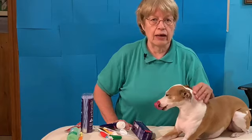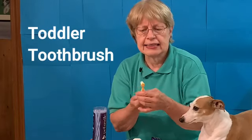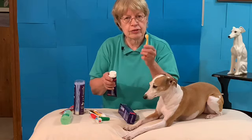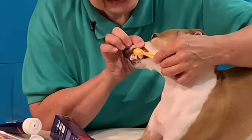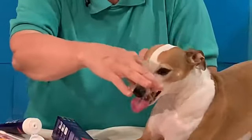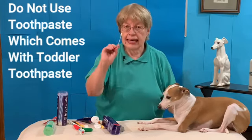The best toothbrush I've ever found is a human toddler's toothbrush. It is so soft — as soft a toothbrush as you're going to find — so I know it's not going to irritate the gums. I use the toddler toothbrush on the sides, putting the toothpaste on and going up and down in circles. It works great. It does come with toothpaste, but please don't use that because it's human toothpaste. I use the toddler toothbrush on the sides and my little swab in front.